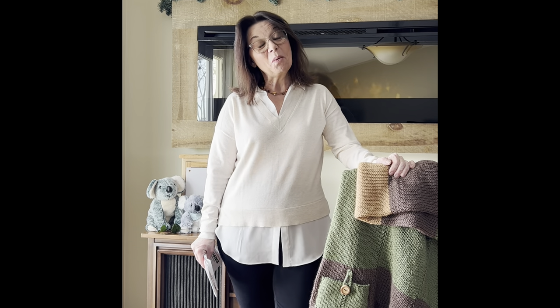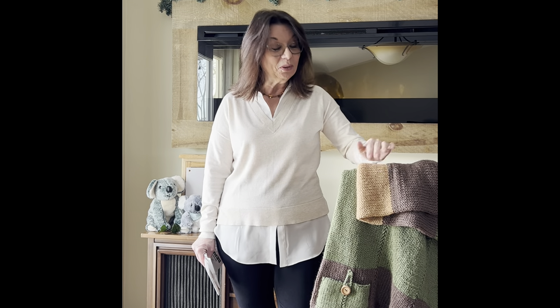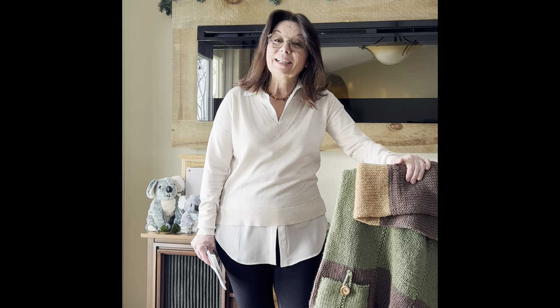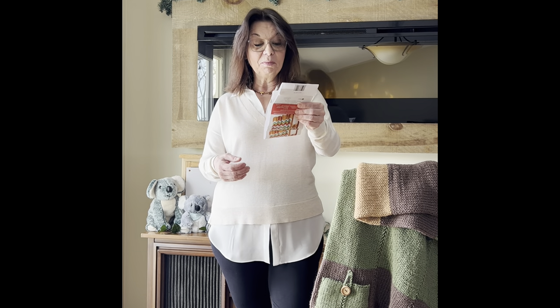Hello everyone, this is Shelly from Koala Knits and Knacks. Thank you so much for clicking on this tutorial. I'm going to show you how to make a gorgeous wrap — or some call it a pocket shawl — whatever you want to call it. It's a beautiful piece to have and I'm going to make it with Bernat Super Value yarn.